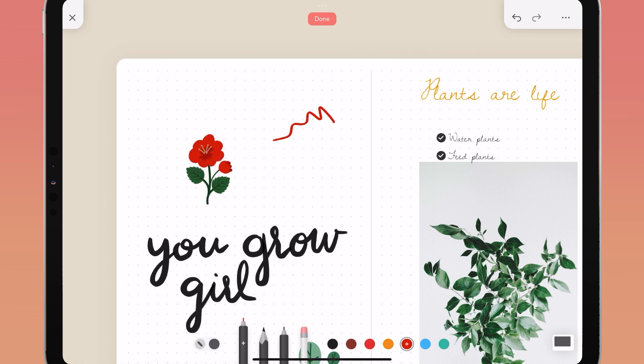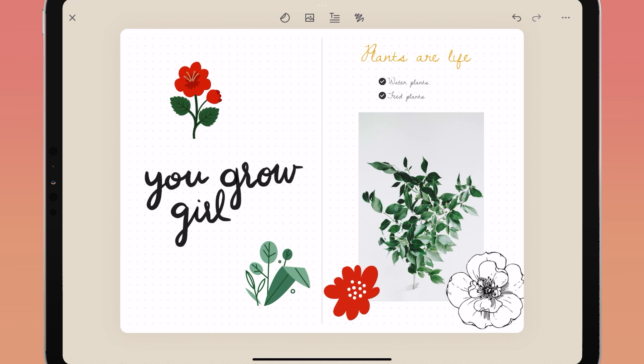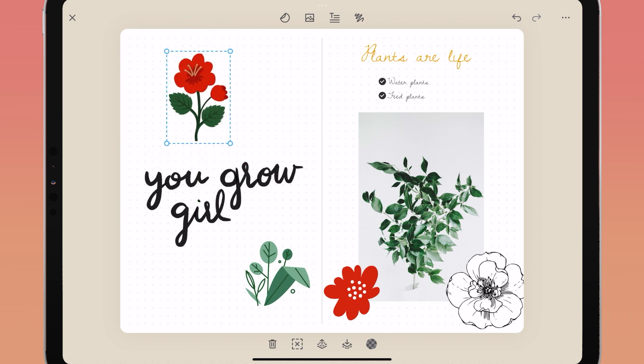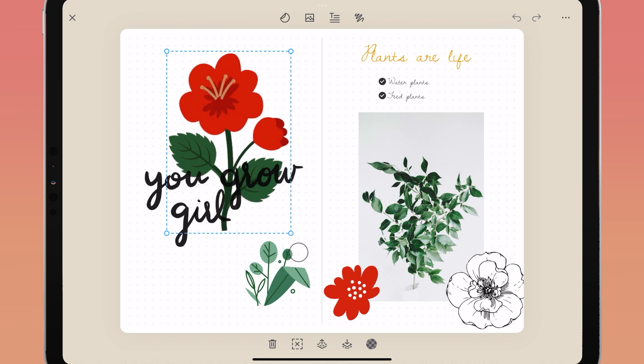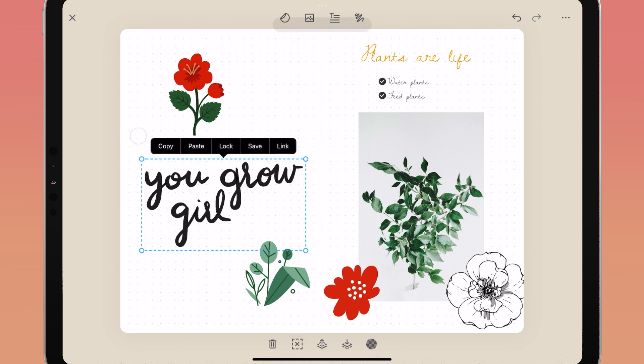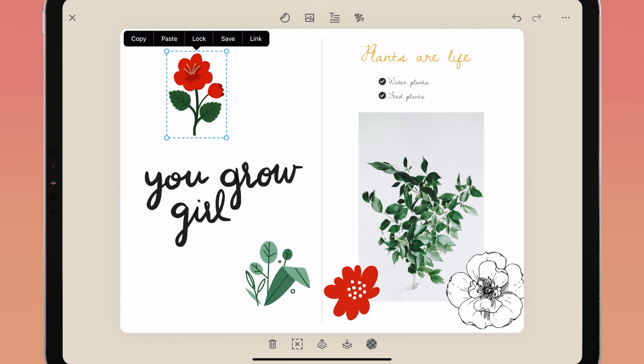Once you have stickers, washi, or any objects on your page, you have many options for how they look. Tap an object to single select it — you can move it with your finger or Apple Pencil, and control the size by pinching or spreading your fingers. Use the corner anchor points to grow or shrink the object. You can also copy, paste, lock, save, or link objects when selected. When an object is locked it cannot be selected or moved — double tap and select unlock to release it.